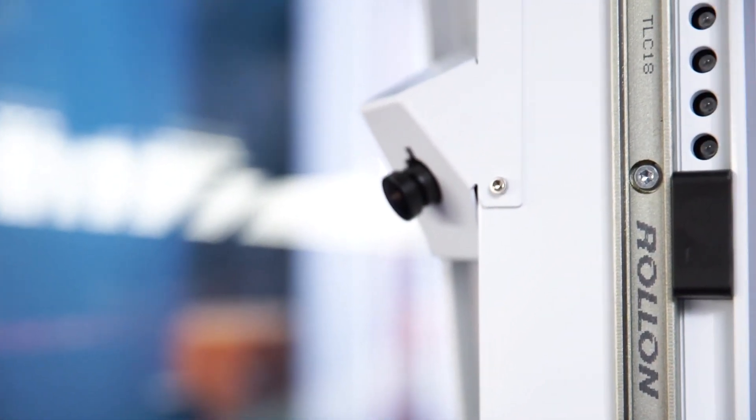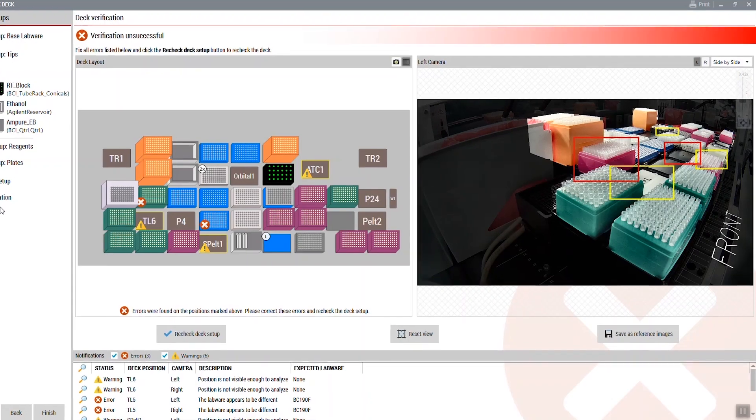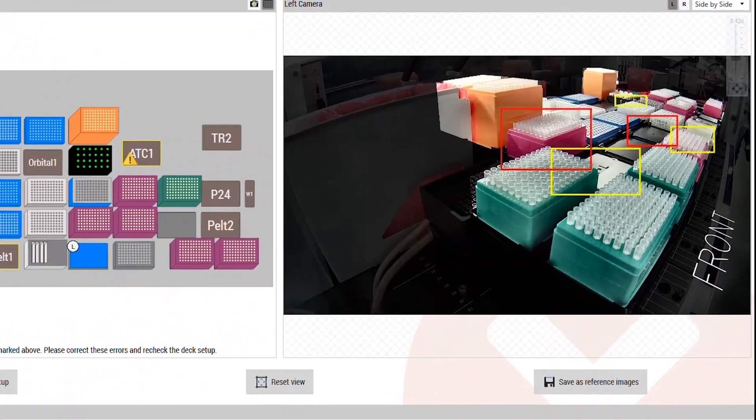Adopting lab automation is a big task for our customers. Therefore, the Biomac i-Series comes with DeckOptics Final Check, a camera-based deck observation system, and a full system enclosure.